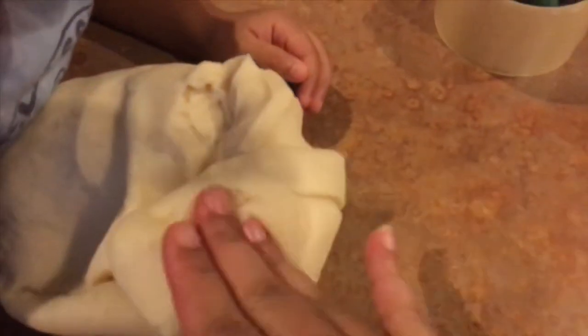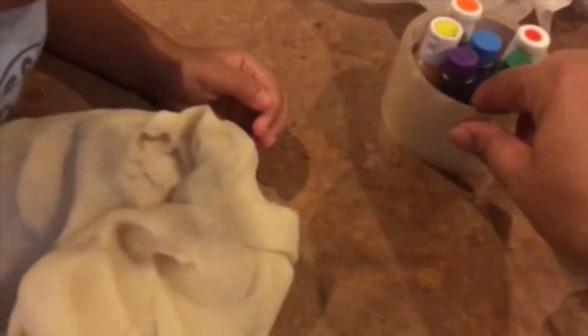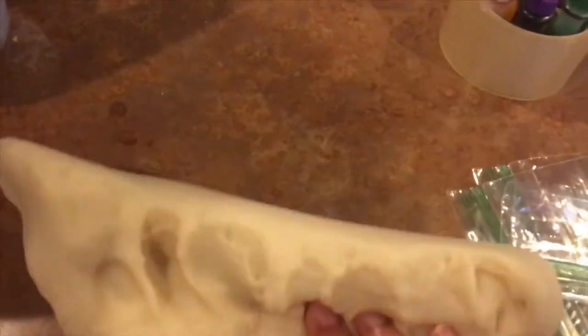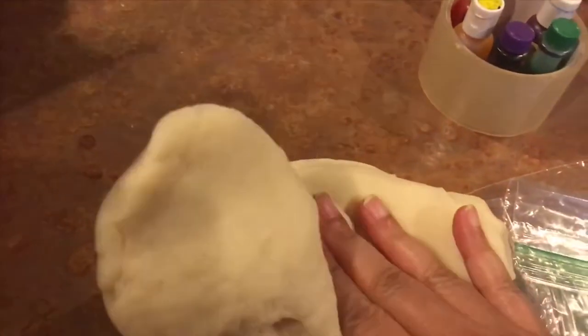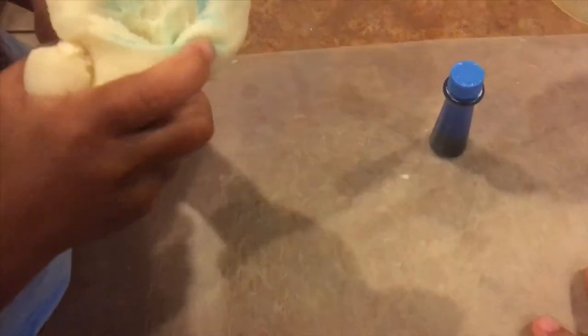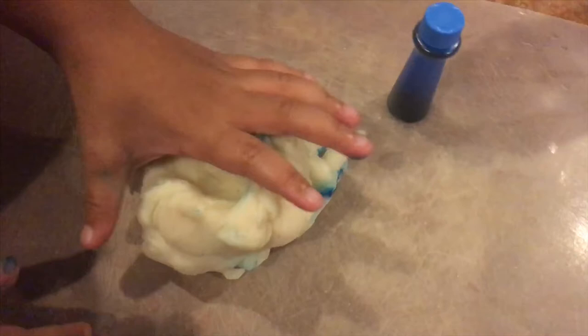After some minutes of kneading, this is what it looks like — pretty good, and it gets better as it sits. We chose six colors, so we're going to make six sets and I have six Ziplocs. We used containers last time but Jordan misplaced my container so we'll stick to Ziplocs. Jordan's going to help with the drops — we're putting in blue.